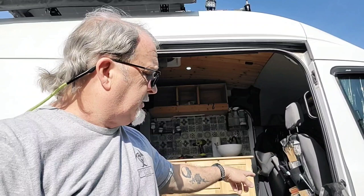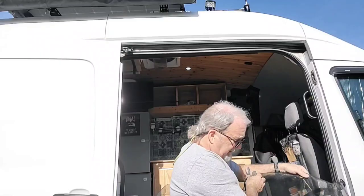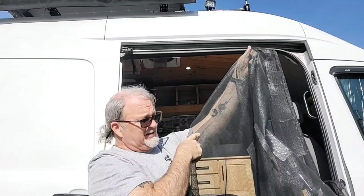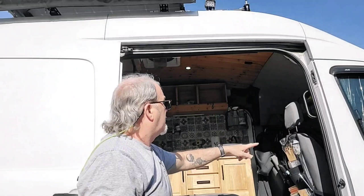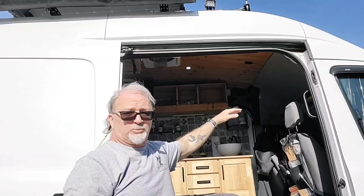Hey, good morning guys! Today we're going to change the netting on the van. It's gotten old and we've had to repair it many many times, as you can see. It takes a lot of beating going in and out of this thing. We're going to replace it today with a new type — this one is going to go into the seal of the van, the weather stripping, and then it'll roll up and there are magnets on it.